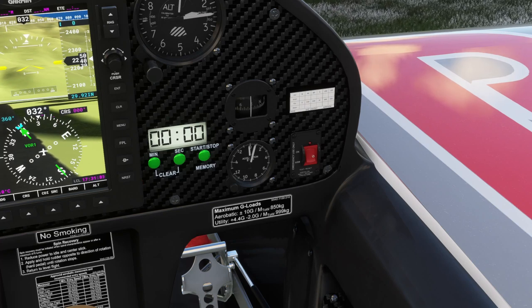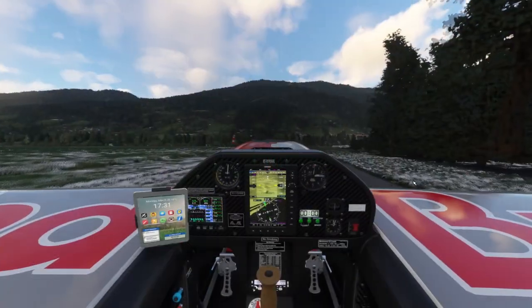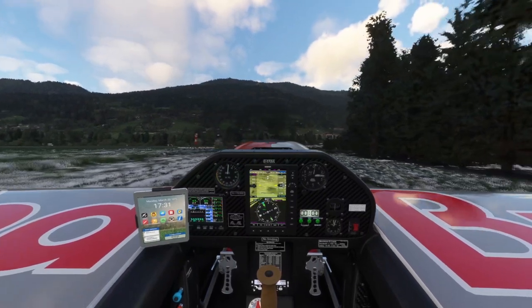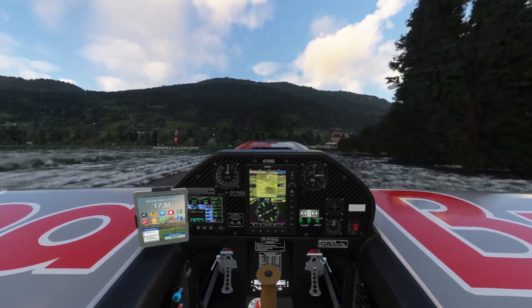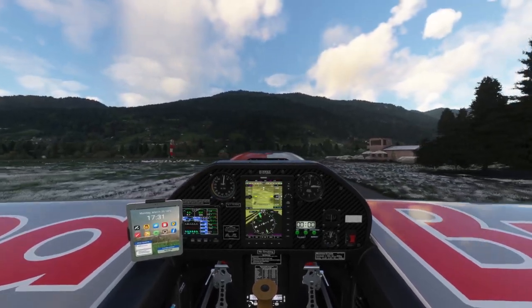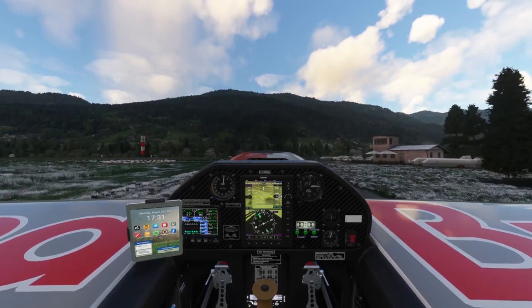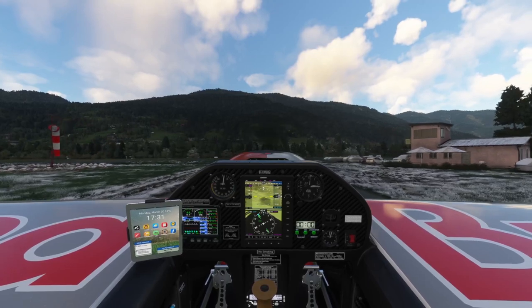As we taxi out, another thing I've noticed is the emergency ELT rocker switch — you can test it and hear it clicking, but there's no animation. We're going to take the airplane on a little test flight around the airfield and in the valley, looking at the aerodynamics, flight controls, how she handles on takeoff and landing, and a couple of basic aerobatics to test the physics of the flight model.